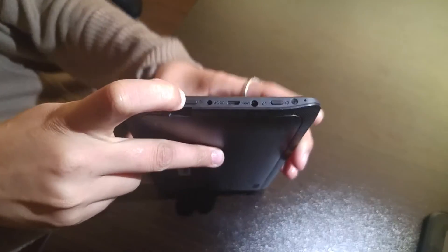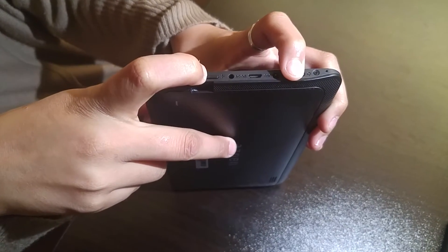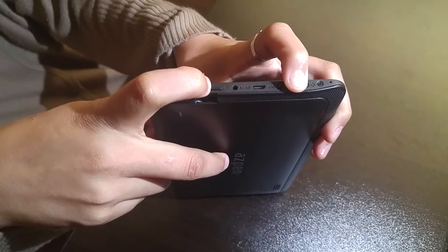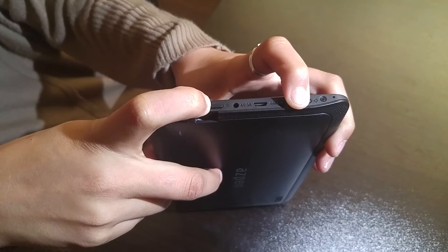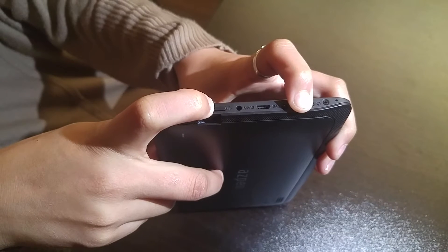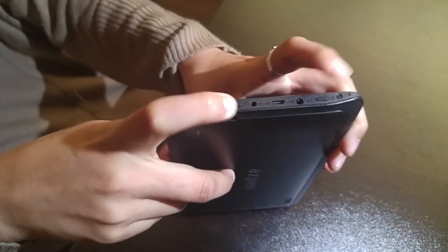Keep holding that in, and then go ahead and press and hold down on the power button as well. So you're holding both buttons in at the same time, and you're going to keep doing this until you see your screen light up. Once you see your screen light up, go ahead and release both buttons.